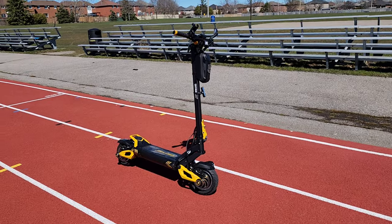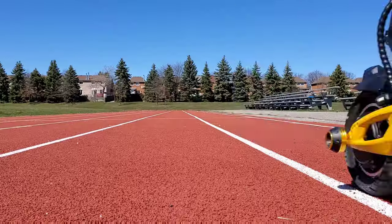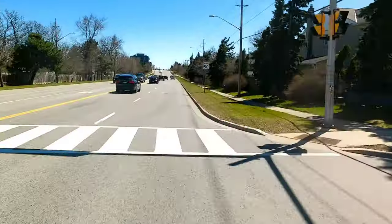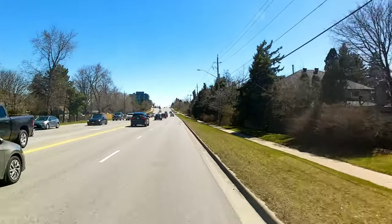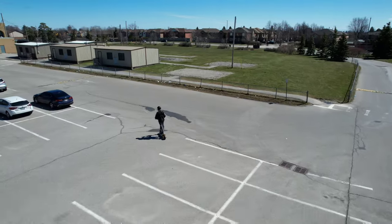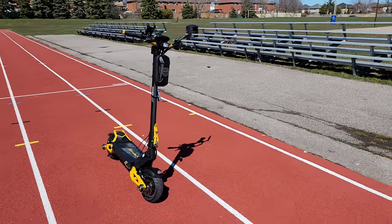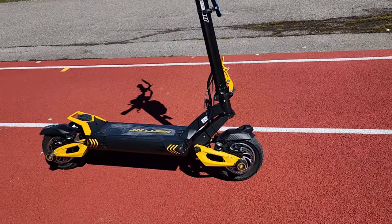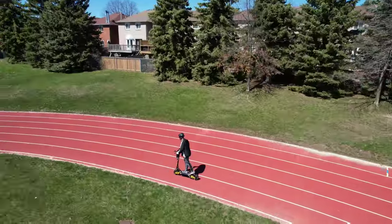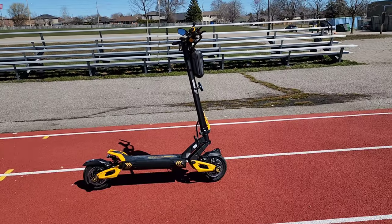Alright, so all in all, this thing is a beast guys. Very comfortable. Crazy fast — almost too fast. Tries to get away from me sometimes, gotta hold on for dear life. I think I gotta go into the P settings and adjust a few things before it throws me off. Nice big tires, goes over bumps no problem. Brakes are awesome. Great acceleration. Damn, this thing is fast boy. This thing is sick.